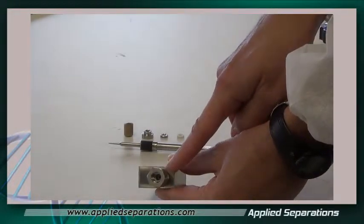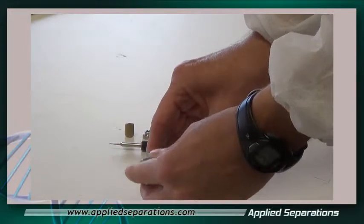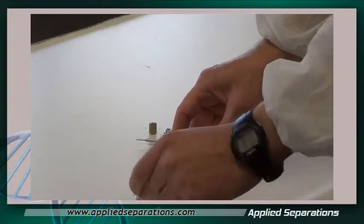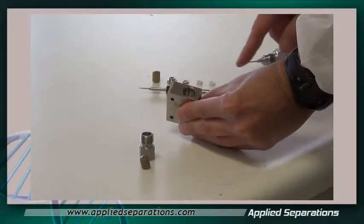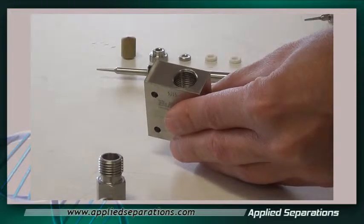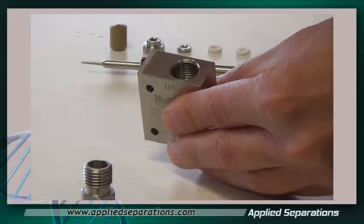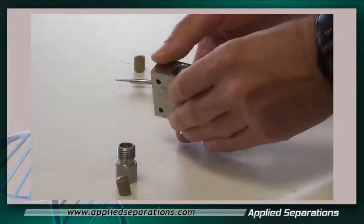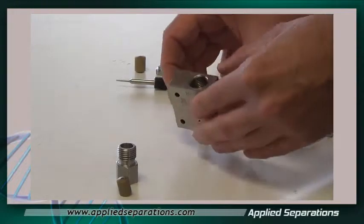We also need to remove the smaller bottom nut. Then we want to remove the old brass seat. Looking back in at the top of the valve, we want to remove all the small components: the small stainless steel washer and the small Teflon washers. You can use tweezers, a screwdriver, or some other tool. Come in from the opposite side and just push, and all three of those washers come out.